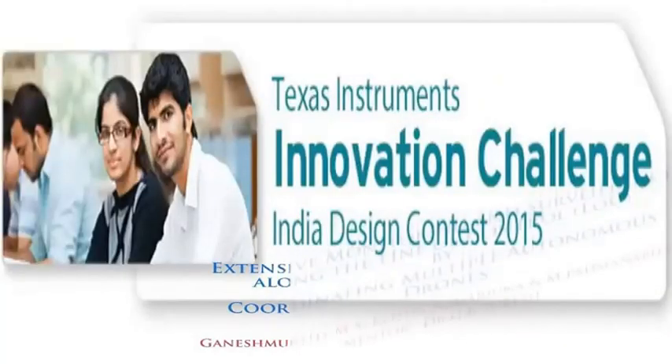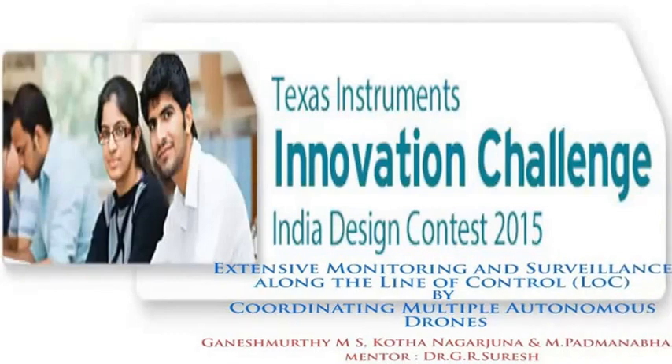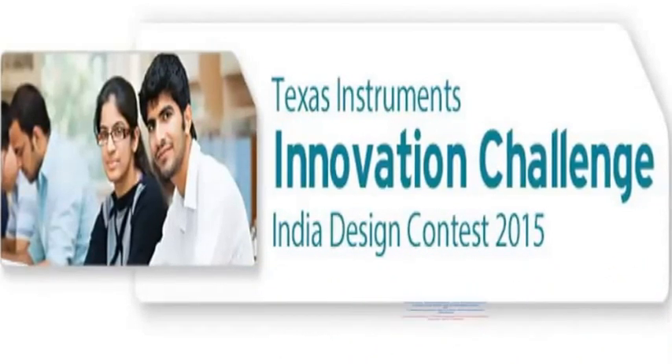I am Dr. Suresh, Professor in Electronics and Communication Engineering Department, Official Engineering College. We are working on the Embedded Systems project, which we are mainly focusing on surveillance of LOC for multi-applications. I would like to extend my sincere thanks to Texas Instruments for collecting such an excellent project platform to motivate the students to work in the engineering field.